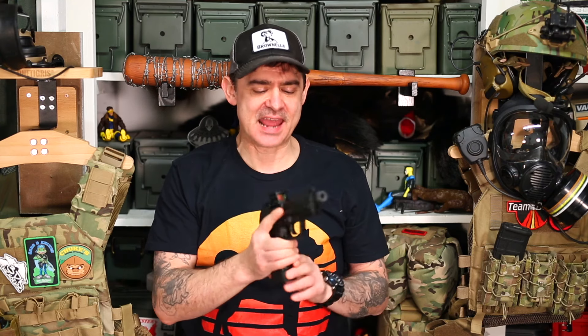Greetings all, Chook here from Chook's Outdoor Adventures. I have the HK45 Compact Tactical. This is the second best compact 45 ACP pistol you can buy, and that is because the USP Compact Tactical is way better. However, this is the next best thing.